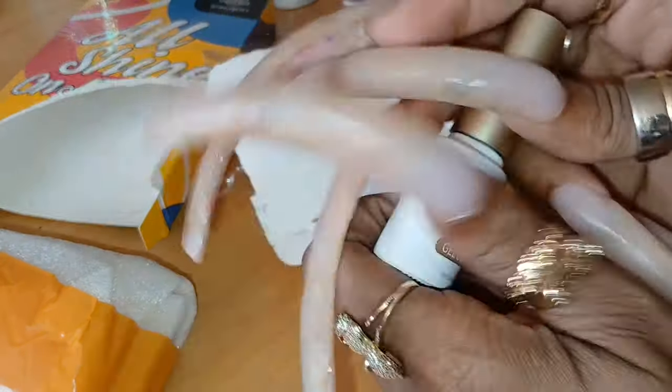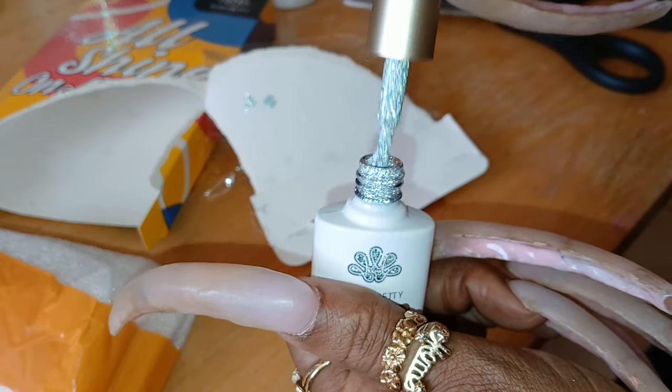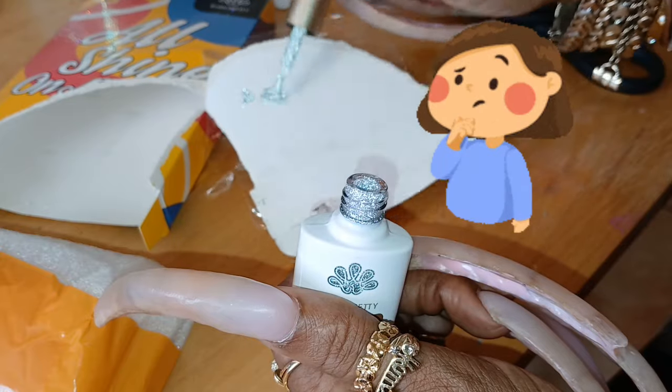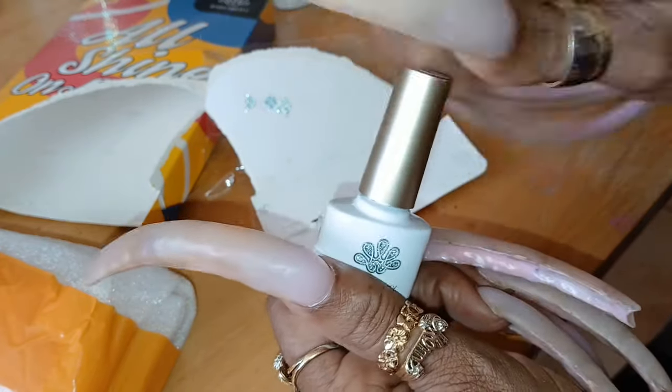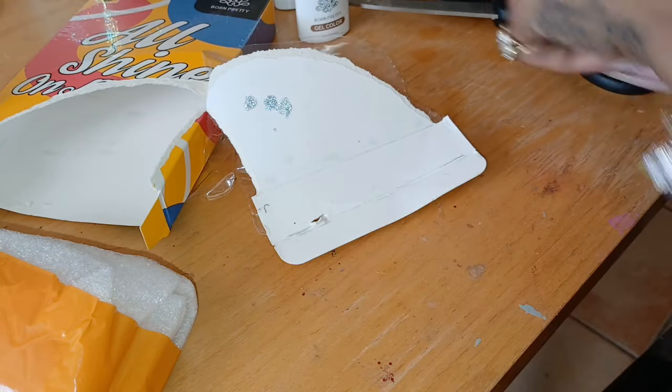This is FBS01. I got a feeling this is going to be a hard decision. This one looks like it got a little bit more pink in it, but we'll see.